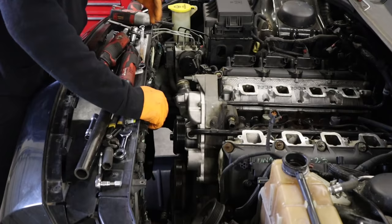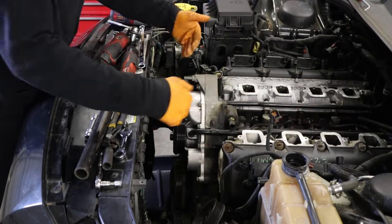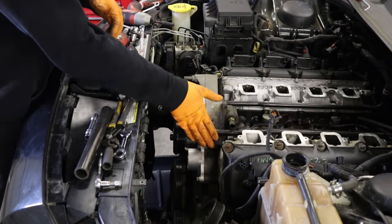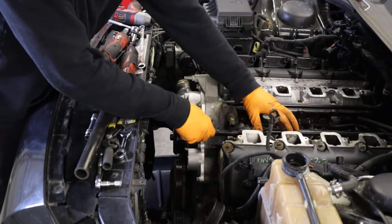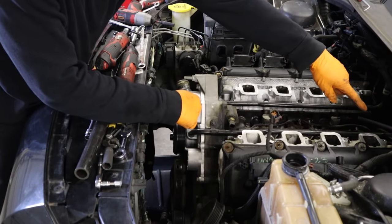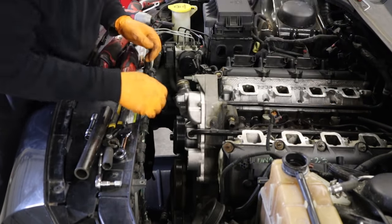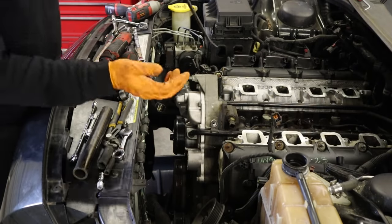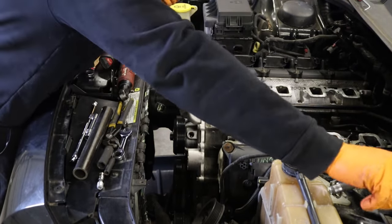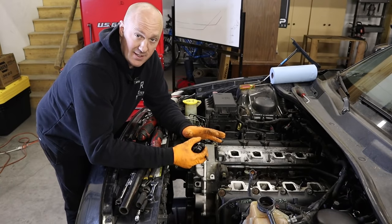Now it's time to take the lower radiator hose off from the timing cover — you don't need to remove it entirely, just position it out of the way. We'll also need to remove the upper heater line: take off the 10mm hook and pull off the 10mm bolt connecting it to the head, and the whole thing slides up and out of the way. Sometimes it helps to take a small pry bar and pop it up out of there.